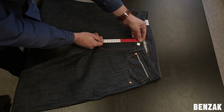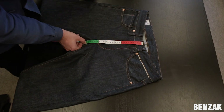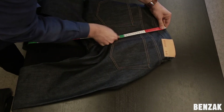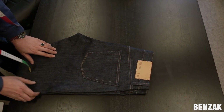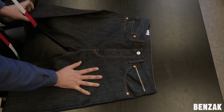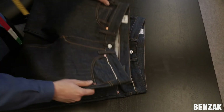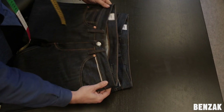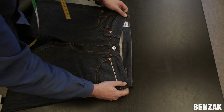The front and back rise are measured the same way, from the top of the waistband till the crutch seam. The rise is a very important measurement when comparing sizes. The reason for this is that a pair of jeans with a higher rise usually has a smaller waistband measurement compared to a pair of jeans with a lower rise, even though they are marked with the same size. This is because the human body is normally smaller higher in the waist compared to the hip area.